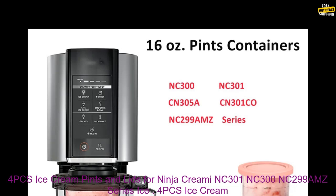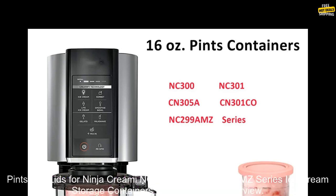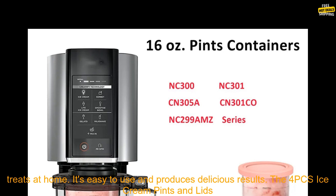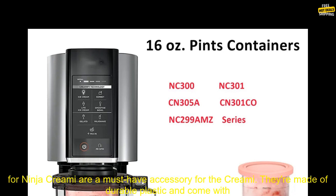4PC's Ice Cream Pints and Lids for Ninja Creamy NC-301, NC-300, NC-299, AMZ Series — Ice Cream Storage Containers Food Freezer Overview. The Ninja Creamy is a countertop ice cream maker that allows you to make your own frozen treats at home. It's easy to use and produces delicious results.